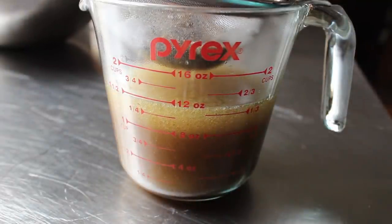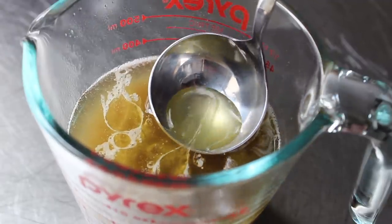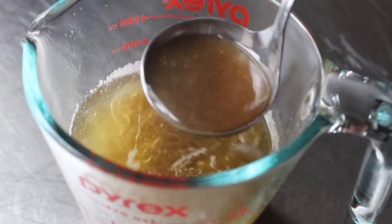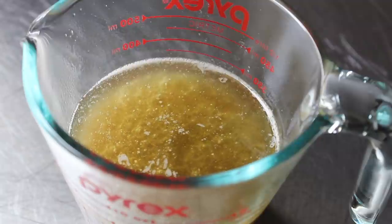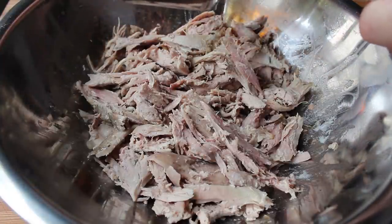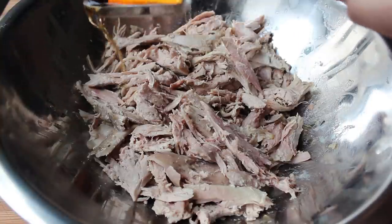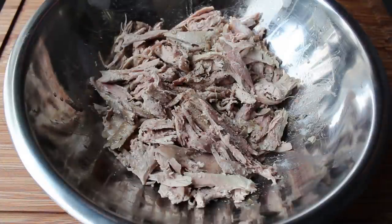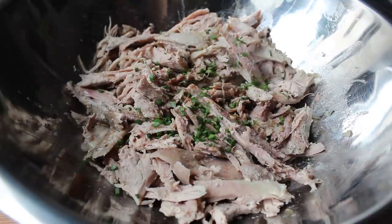Once that's strained, it should nicely separate: by simply ladling from the top you'll get that amazing duck fat, and if you go in deep with the ladle you can easily pull up some of that duck stock made from that amazing gelatin. Our duck meat is picked and we are ready to start mashing. First we're going to drizzle in about a tablespoon or two of cognac — armagnac is very traditional; if times are tough, just go with brandy. Next up, some freshly ground black pepper and a little shake of cayenne.